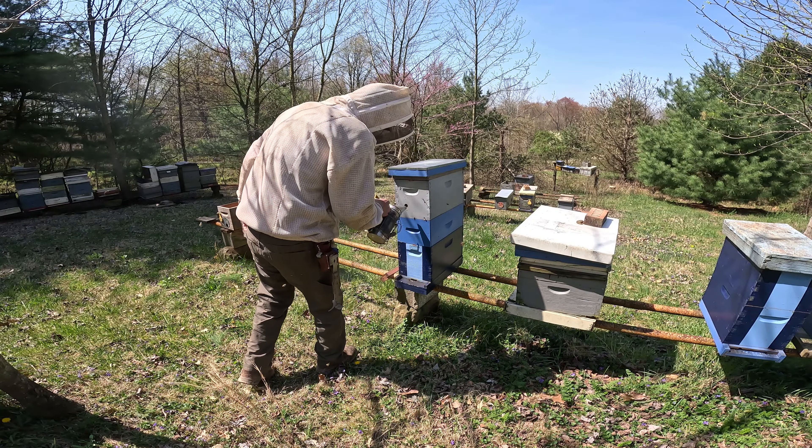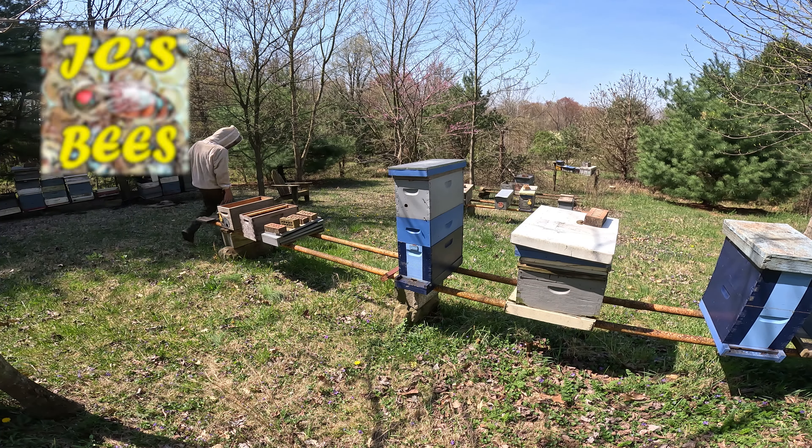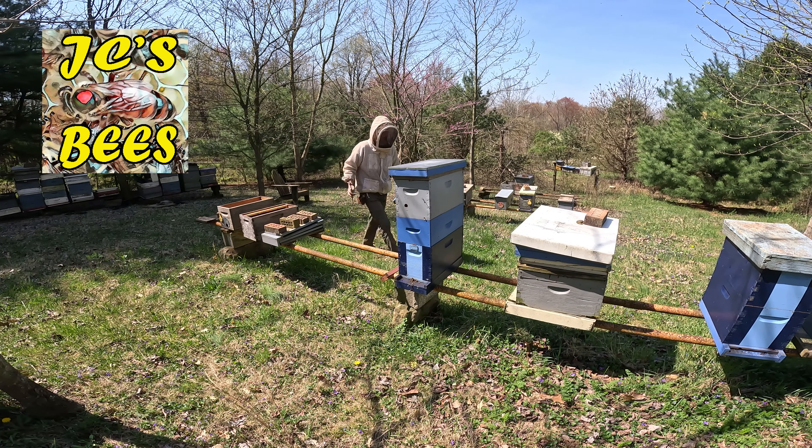Hope you girls play nice. My first time in this colony this year — very strong colony right here.